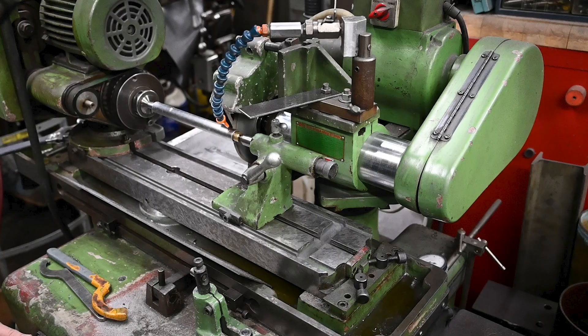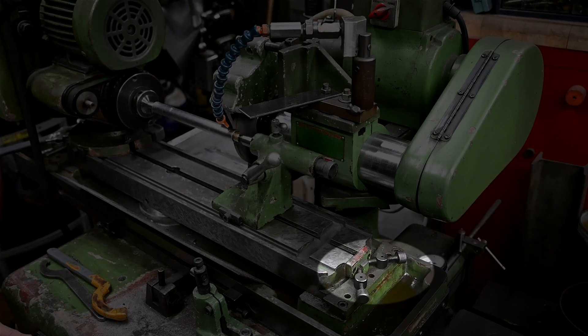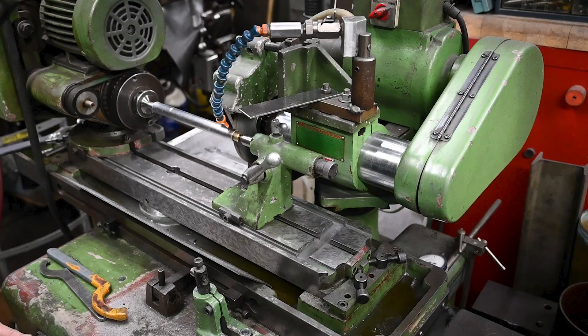Secondly, grinders like this have a top table that pivots. If you look at the photo, in the center of the table there's a pivot and on the far right-hand side there are adjustment screws. What you do is grind a section in the middle close to the pivot, then grind a section at the end, measure the diameter, and tweak these screws until you get things dead on. I usually end up tweaking a little bit as I'm grinding — it's nice to have a grinding allowance to do so. When you've got it dialed in you can grind a piece this long to a tenth.